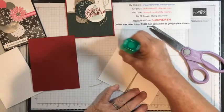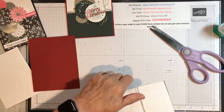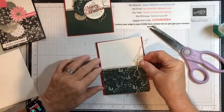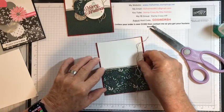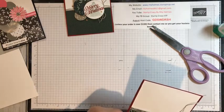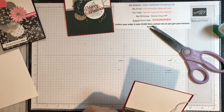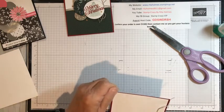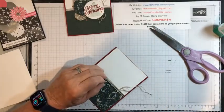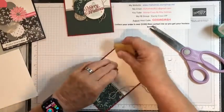Now I can go ahead and take this piece and put it on my card, because we're not going to be stamping on it. I do make sure I get some glue onto that linen thread to hold it down. I always make sure my card's opening the right way because I've been known to glue it a little funny. A little bit of glue — and you guys know I like to use my glue eraser, because that will take any excess right off and it is gone.